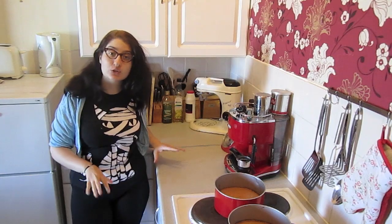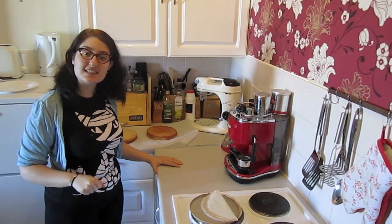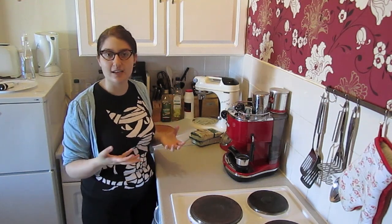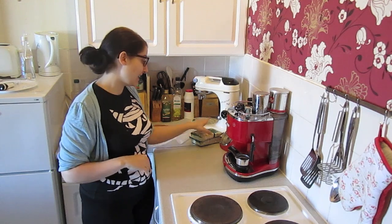Now that the cake is ready, we need to get it out of the hot tin and put it on a wire rack to cool. Once this is done, we can go and have a coffee while we wait for the cake to cool.